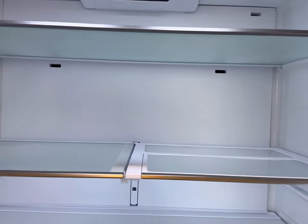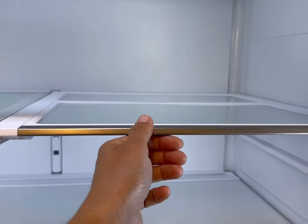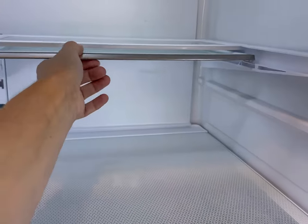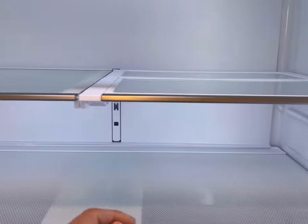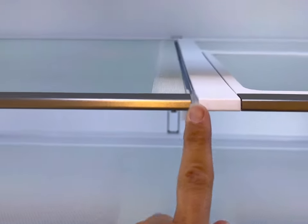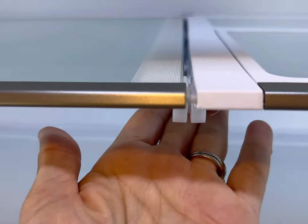We've got three shelves. This one you can push to allow more space for taller items or keep it as a full shelf, and it also attaches to this shelf here with a little snapping area — it just snaps right in.